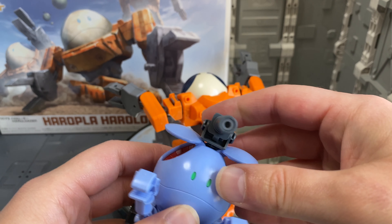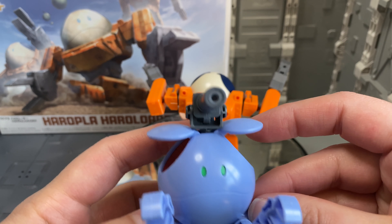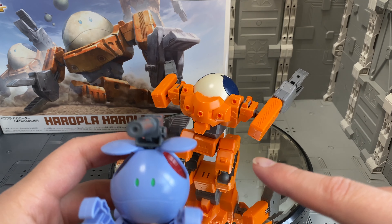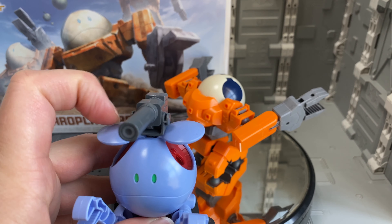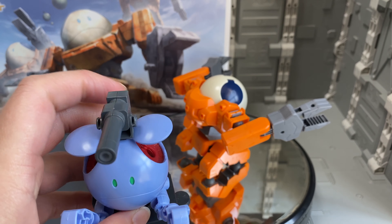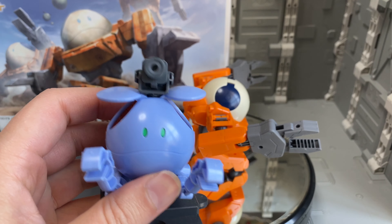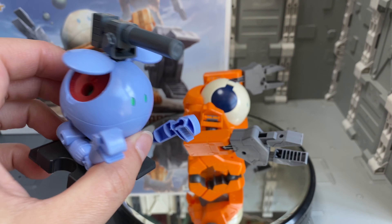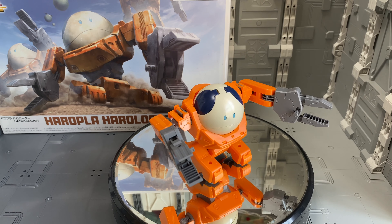This Haro ball is actually the older style Haro, so the mouth doesn't open. If you want to see more of the differences between the older style Haro kit and this newer Haro kit — which is completely included with this Haro Loader — definitely be sure to check out the review video we've already uploaded comparing the old Haro and the new Haro kit.